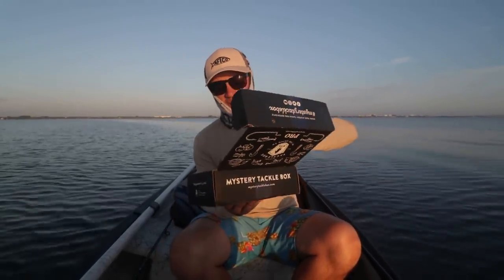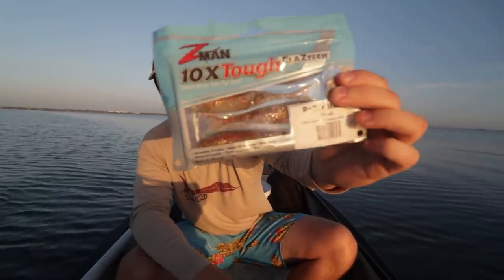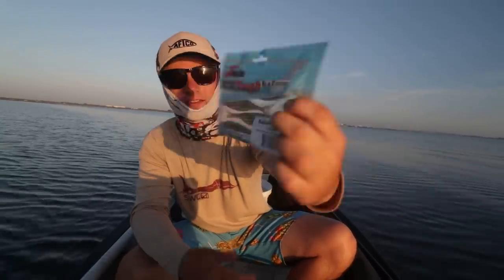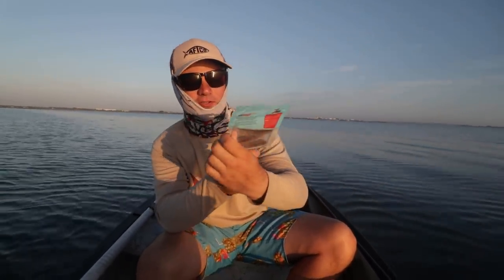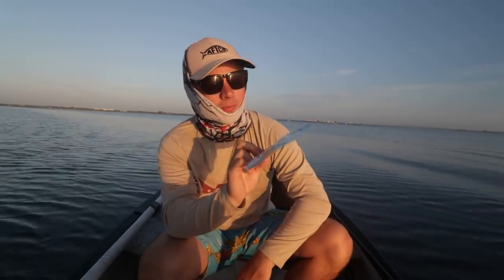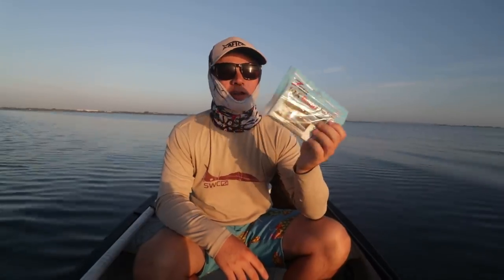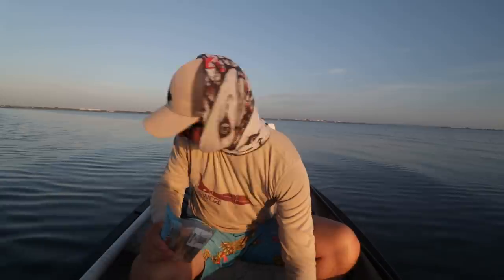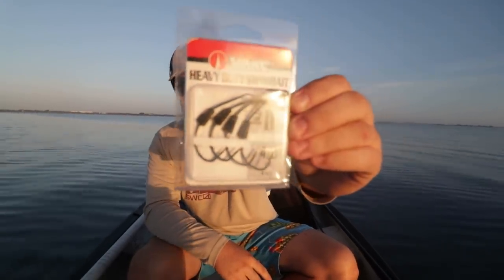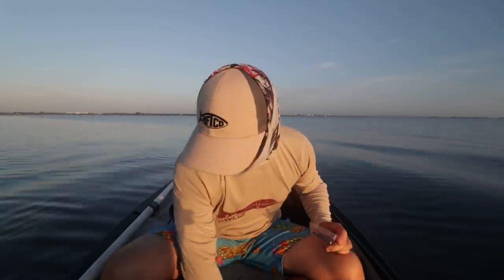The first thing I'm absolutely going to use today is these guys right here — these are Z-Man, they're called Razor Shads. They have like a little fish tail, they look really cool, and the color is Houdini. Houdini is a color I used a lot a couple years ago when I would go wading. These Razor Shads actually look really cool. We're going to fish docks and mangroves like usual, and I'm going to pair them with these VMC weighted worm hooks.